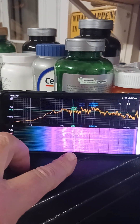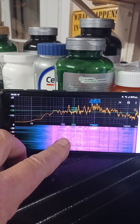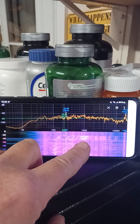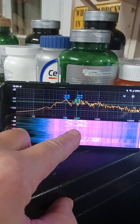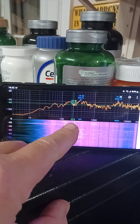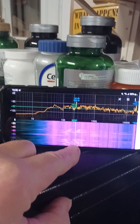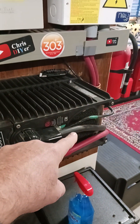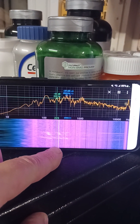You can actually see hotspots in certain frequencies. See when I talk — notice something right here at about 223 Hz. Hot, hot, hot. You know what that sound is? Inverter fan — 223 Hz. Here, I'll mimic the sound.